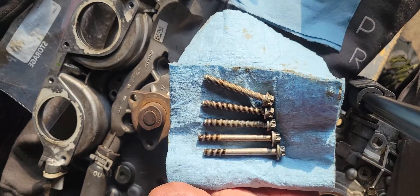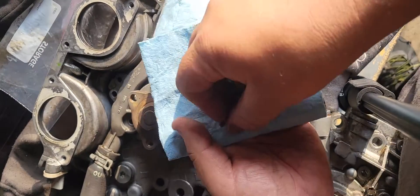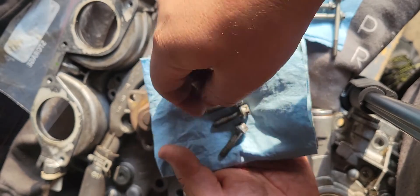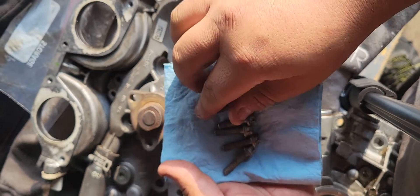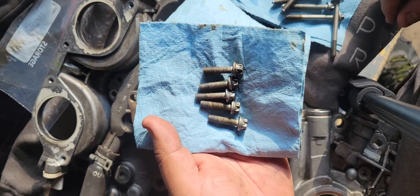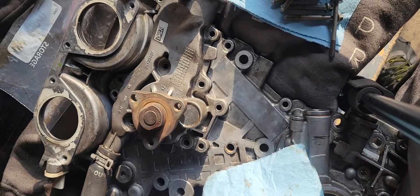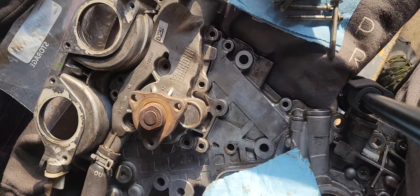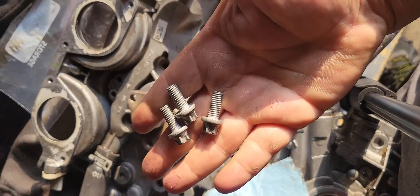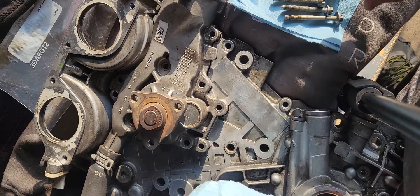It also comes with five 25 millimeter bolts with the threads all the way down, and then for the pulley, there are three pulley bolts. I'm just going to show where they all go.